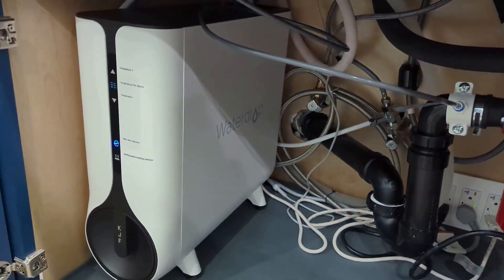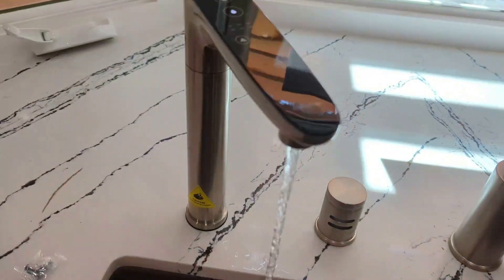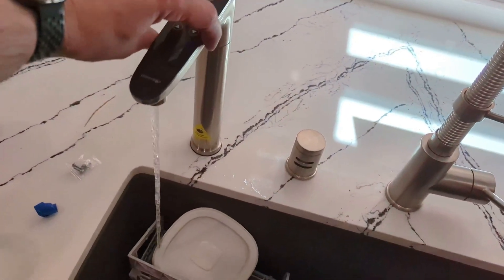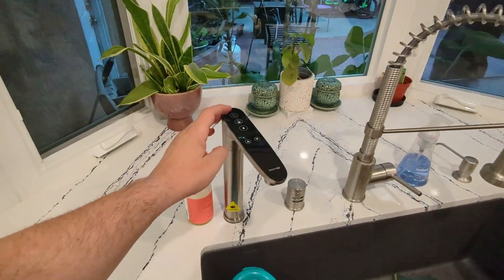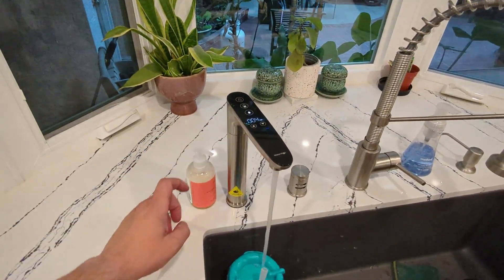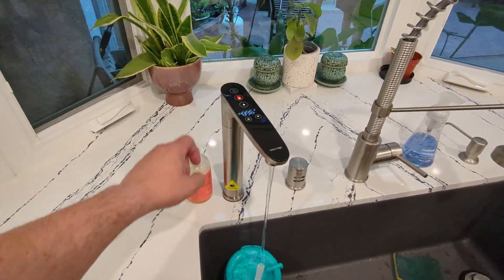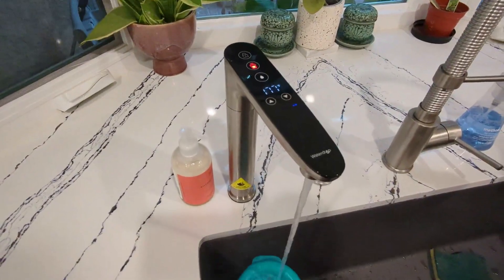So you can see the device here, and here's the drainage right there. Here we have cold water — and then it also has hot water, and within seconds you get hot water.